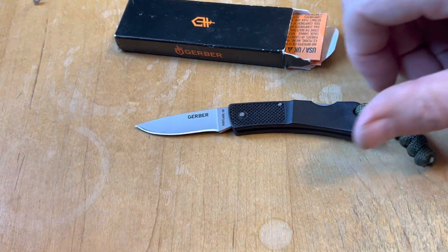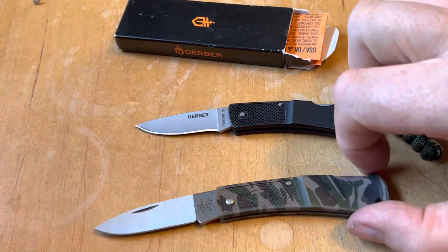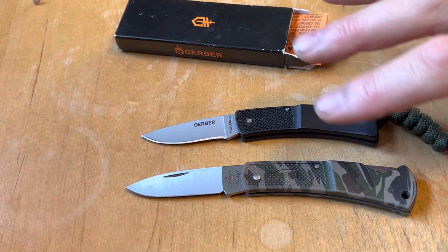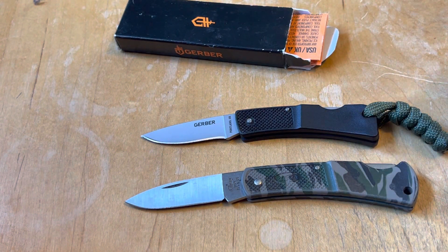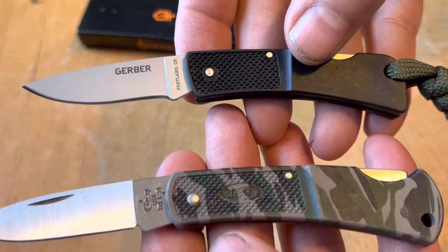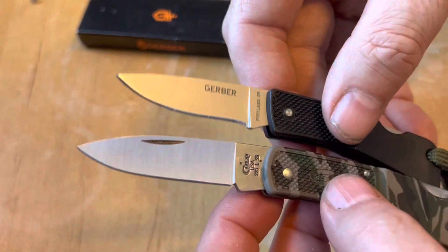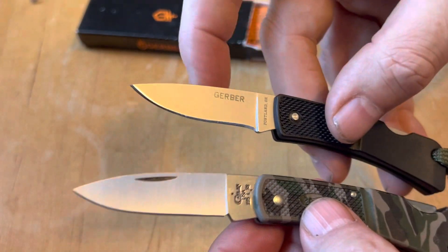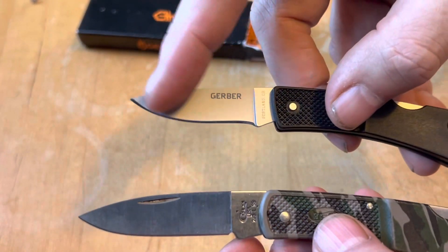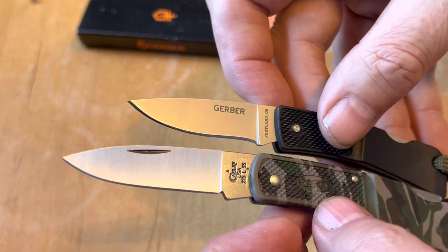When I got this and opened it up, it reminded me of a Case knife — that being the 225L. I think the Gerber came out first, and I think Case was influenced by this Gerber knife. You can see there are a lot of similarities — the handles, the way they're made, the way they flare out, the blades, very similar. A little larger on the Case, a little more of a spear shape, whereas the Gerber has a little more belly. There is a little sharpening tool on the Case which the Gerber doesn't have. But otherwise, very similar knives.